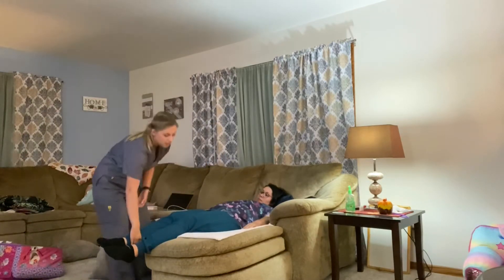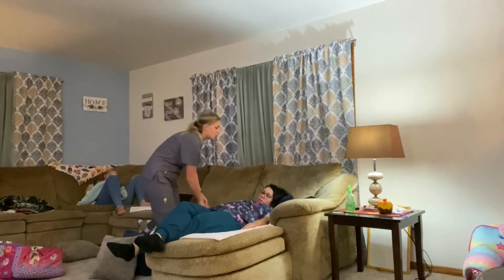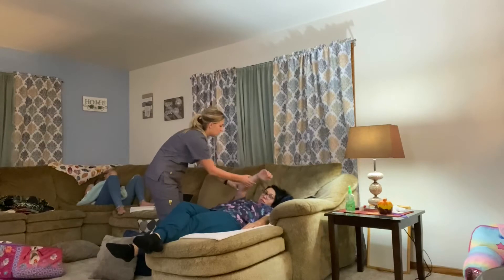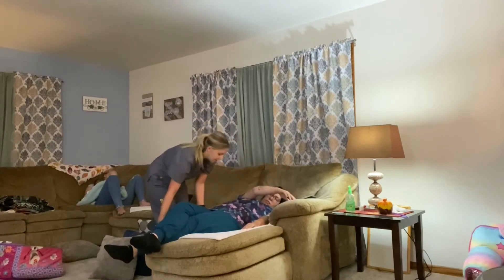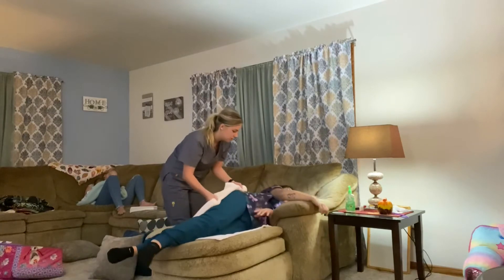I'm going to cross this leg over and then have the patient reach over without moving. And then we're just going to flip the patient like so.